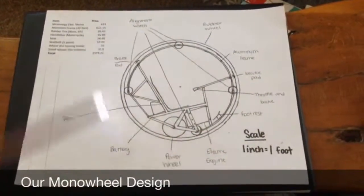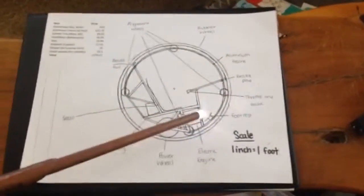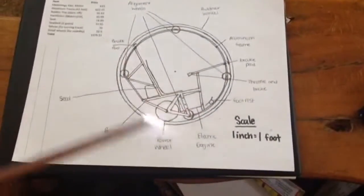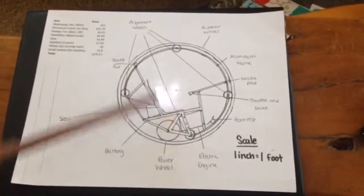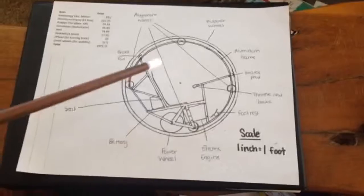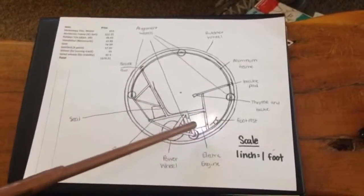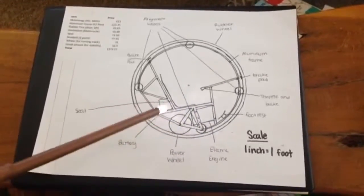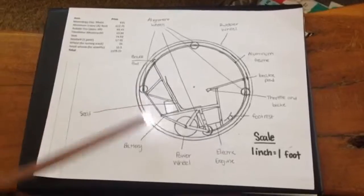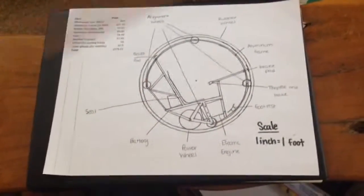Our basic design is one large aluminum wheel and a smaller aluminum chassis within the wheel. In the chassis the pilot will be seated right here. Under the seat we've got the electric engine which is powered by the throttle, and that engine turns the power wheel. When the wheel spins, it's on the track on the outer wheel, which would turn the outer wheel, making the vehicle move.